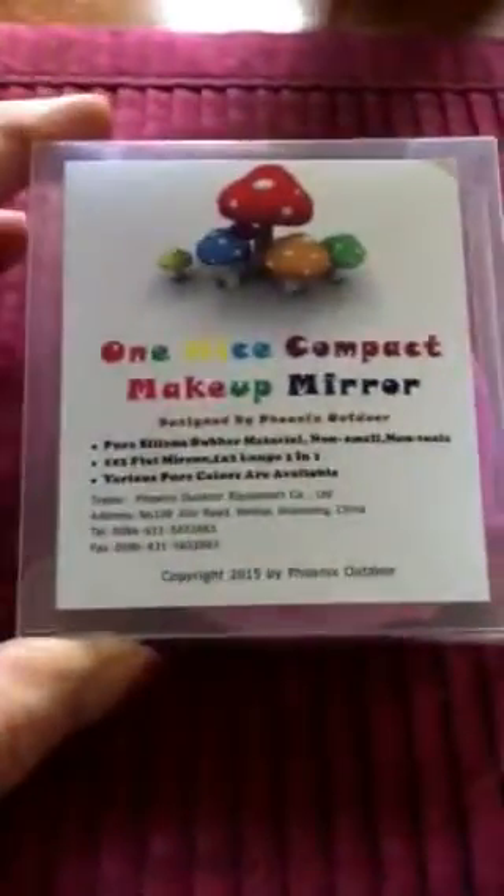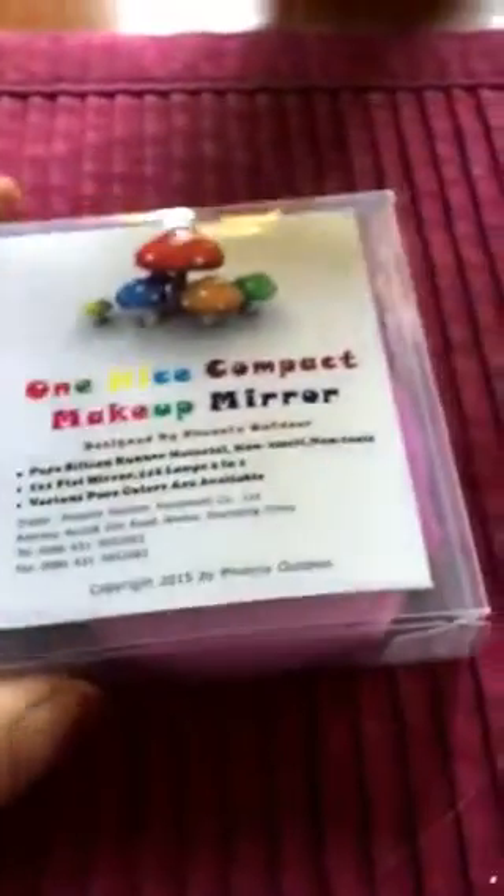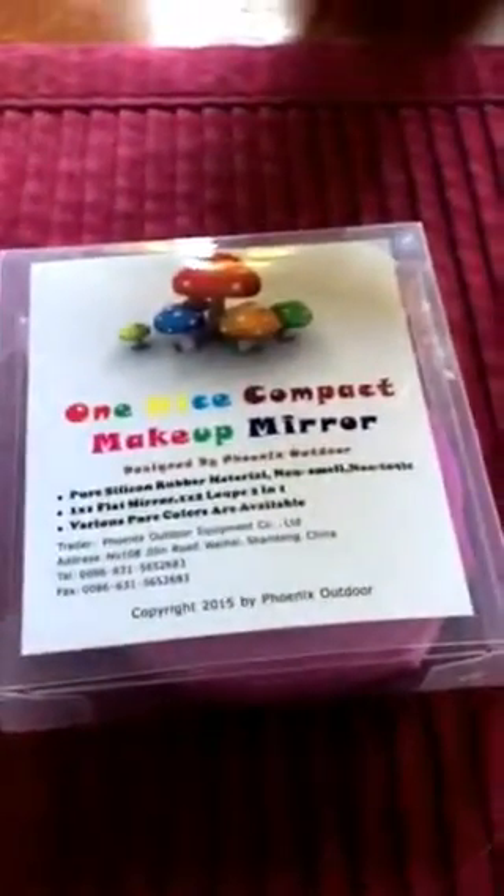The packaging is cute — I love the packaging. It makes it great for gift giving, for Christmas stocking stuffers. It's all clear so you can see the mirror all the way through.